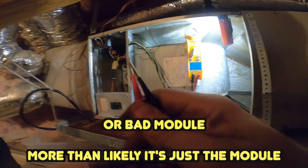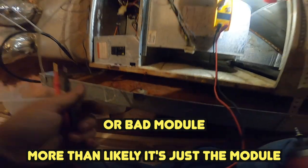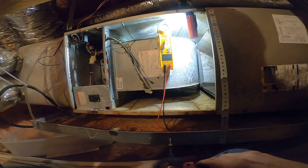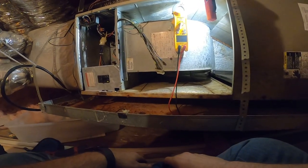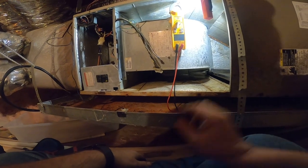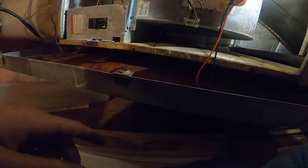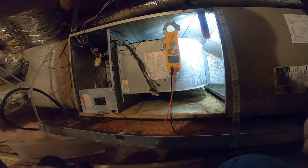We have a bad motor. I'm going to go talk to the customer — this unit's in pretty rough shape. It's a copper coil, so let me go talk to her before we start pulling this out.